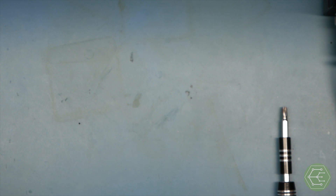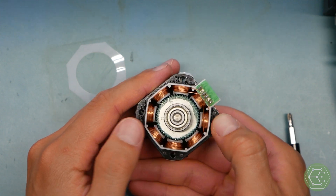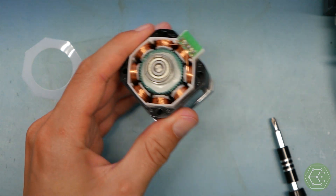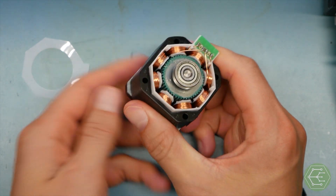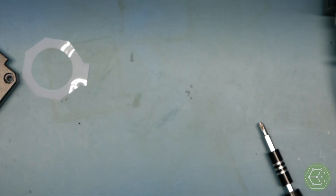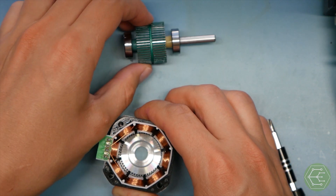Throwing it on the floor seems to be working! I'll chuck this a couple more times... there we go — the rotor! I've literally made this video for one reason and one reason alone so I could tell you this: how do you know the centerpiece is the rotor? Because it rotates. That is how you know.